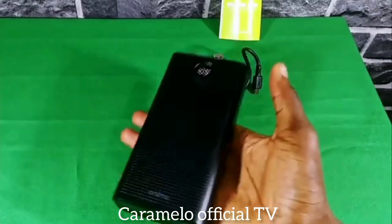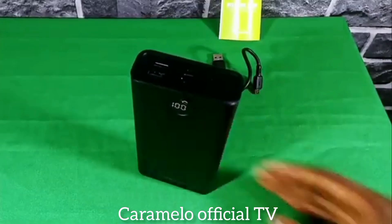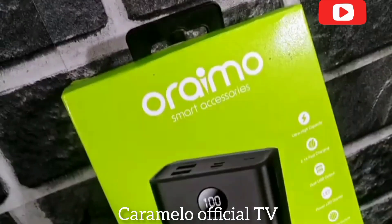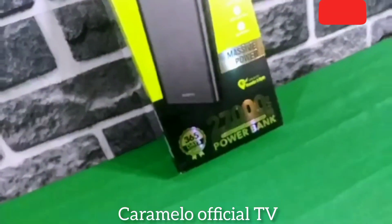So this is my review of the Araimo Traveler massive 27,000mAh battery power bank. If you find this interesting, please kindly turn on the notification bell and subscribe to my channel. Catch you guys on the next one. Thank you.